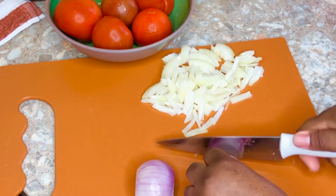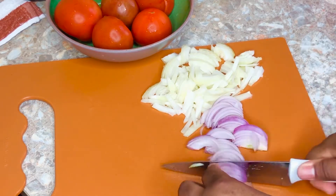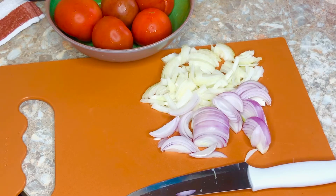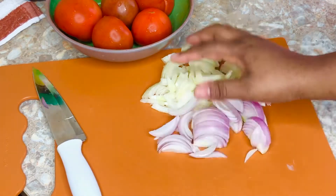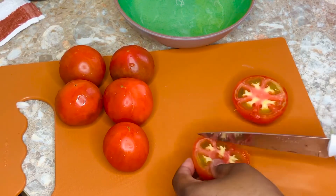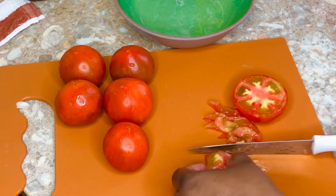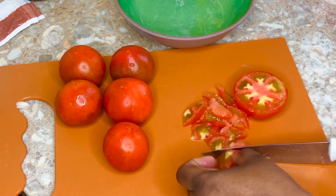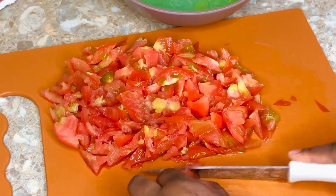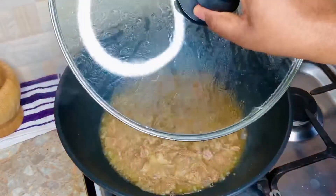The beef has to be very soft and tender so we can easily eat it with the beans - we don't want tough meat in our bean stew. Now that the beef is cooking, we're going to chop some onions and tomatoes for the stew. You can use red onions or white onions, whichever you like. For the tomatoes, I'm not going to take the seeds or skin off - I believe you'd be missing out on a lot of nutrients and all the nice juices the tomatoes have to offer.